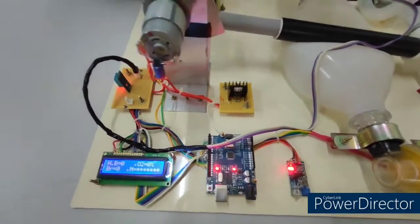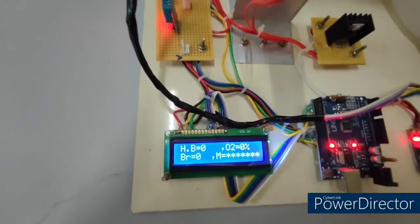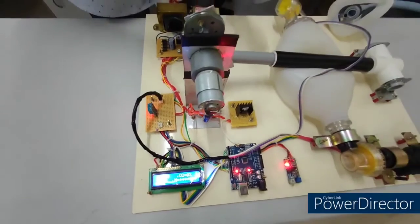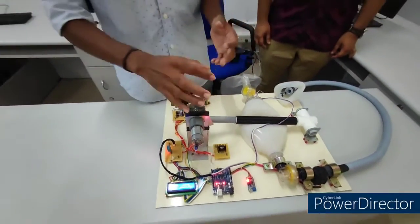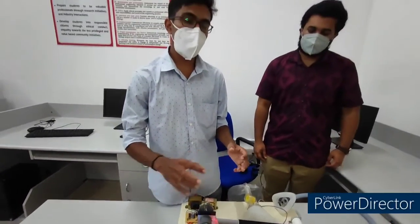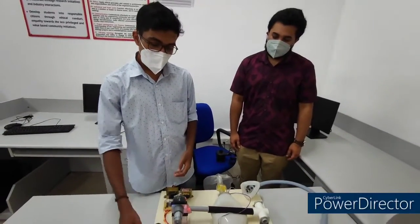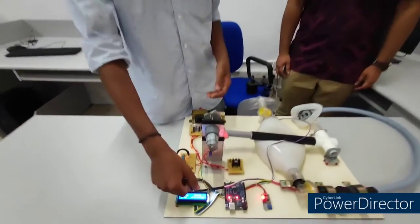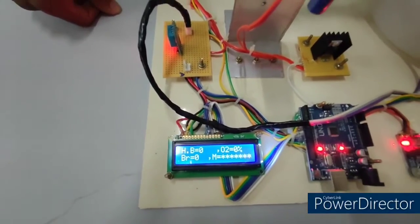According to the heartbeat values, we have arranged three operating levels. Below 50 BPM, the mechanical ventilator does not operate because it indicates a low pulse. Above 50 BPM, it works at medium speed. Above 90 BPM, it operates in passive mode, meaning high speed — above the medium level. On the display, we can read both the heartbeat value and the oxygen percentage.